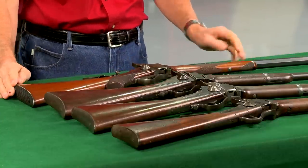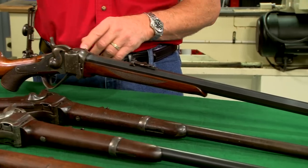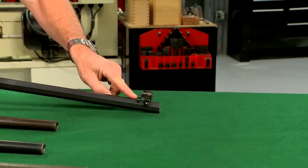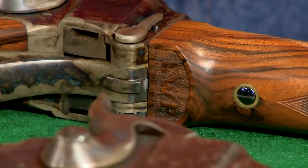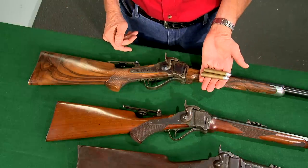This 1874 model in 40-70 Sharps bottleneck was designed for target shooting. The interest in Sharps rifles is still strong today, with many different companies reproducing rifles like this 1874 model from Shiloh Sharps, chambered in 50-90.